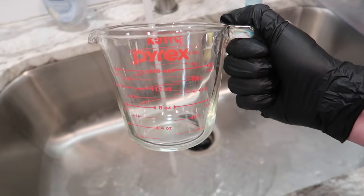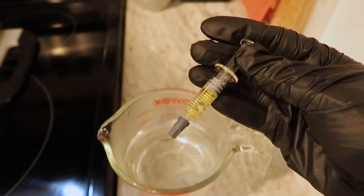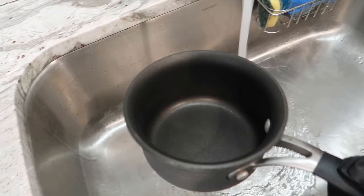Let's get started making our edibles. First thing to do is fill your pyrex measuring cup with water and put it in the microwave for about two minutes. After those two minutes, take out the now hot water and drop your syringe of distillate in that water. This is to make the distillate more of a liquidy consistency so it's easier to mix in with the chocolate — you do not want to skip this step, because distillate is very thick at room temperature.